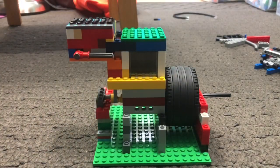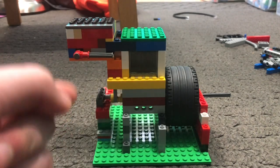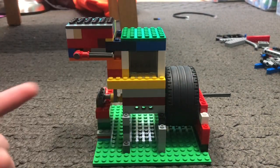Hey everybody! Welcome back to part two of the Vacuum Mansion tutorial. If you didn't already watch part one, I will probably link it up there and also in a pinned comment as well as maybe in the description too.